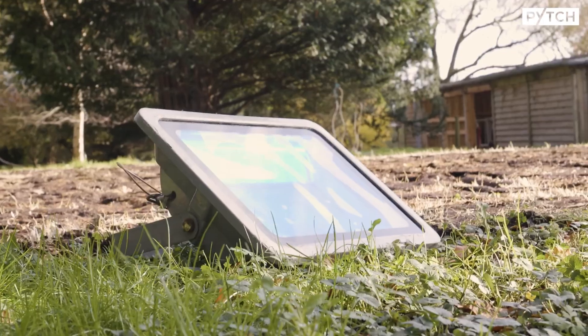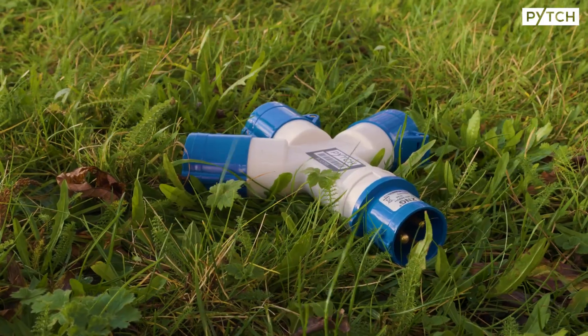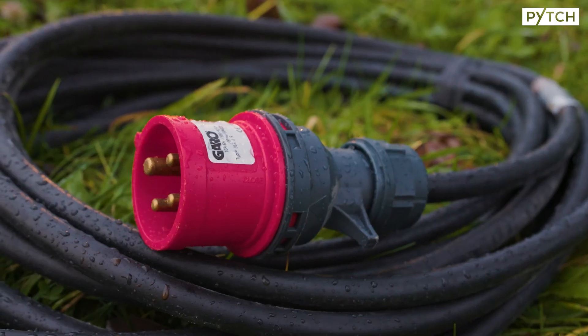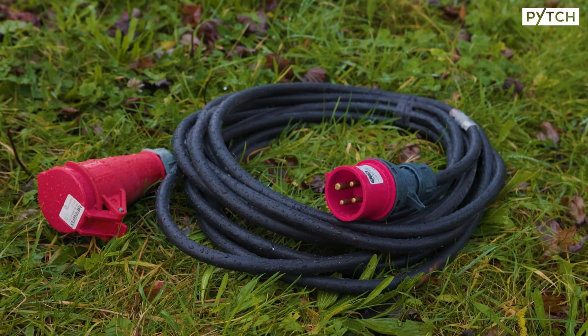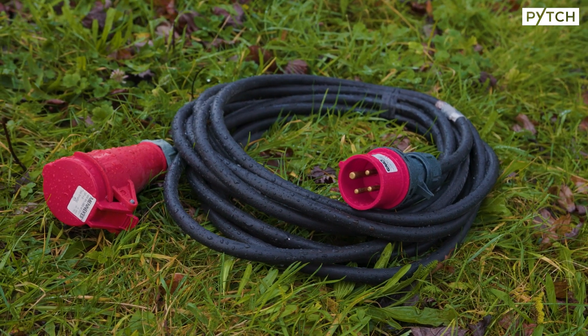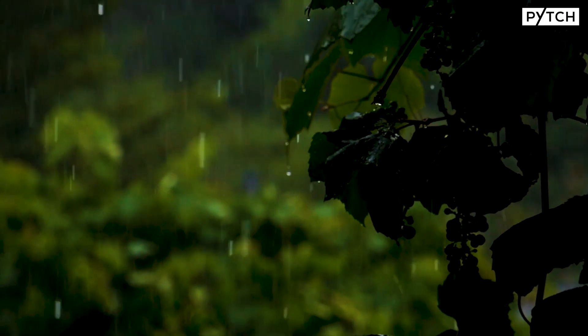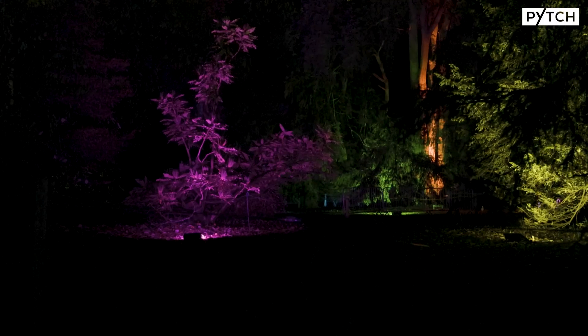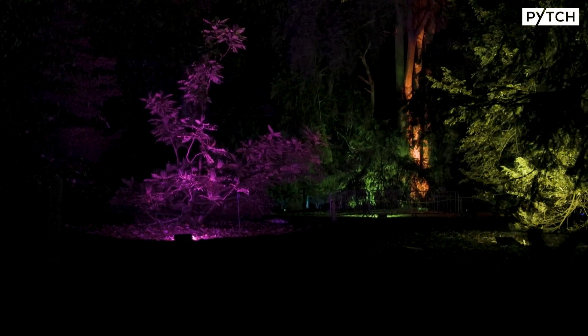All the equipment on jobs like this one is an IP44 minimum, normally an IP55. That means they can sustain a bit of light water or, at the higher level, can sustain heavy downpours of rain. And because they're sealed, the water doesn't get inside the appliance, which means it doesn't trip out and it won't transmit the electricity that could be harmful to someone.